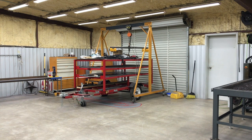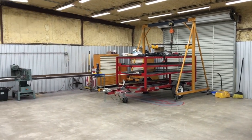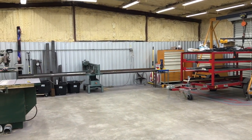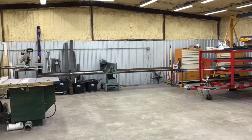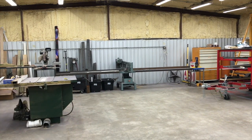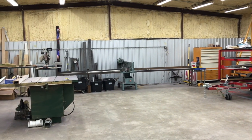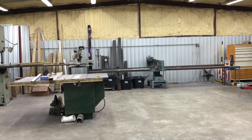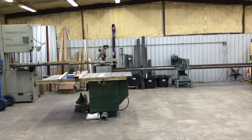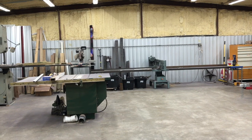Things are kind of built around that. The thought was that when you get material in for a project, one of the first things you're going to do is cut it. So everything over here when you come in the door is the cutting area — you see my Ellis bandsaw with infeed and outfeed, right next to it the wood chop saw, and as we go around you see the vertical bandsaw and right in the middle the table saw. So it's wood and metal cutting — the thought is you bring something in and you cut it.